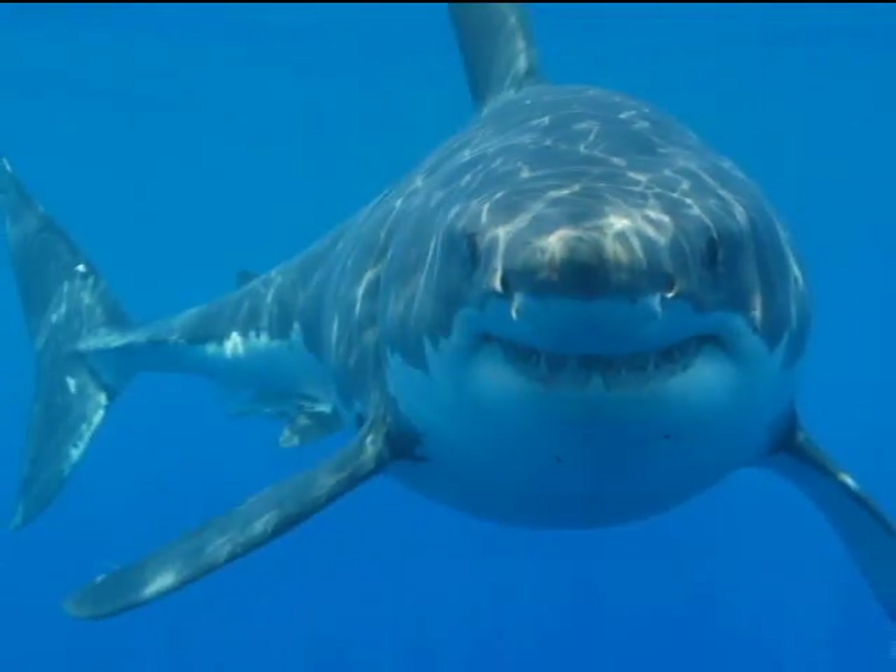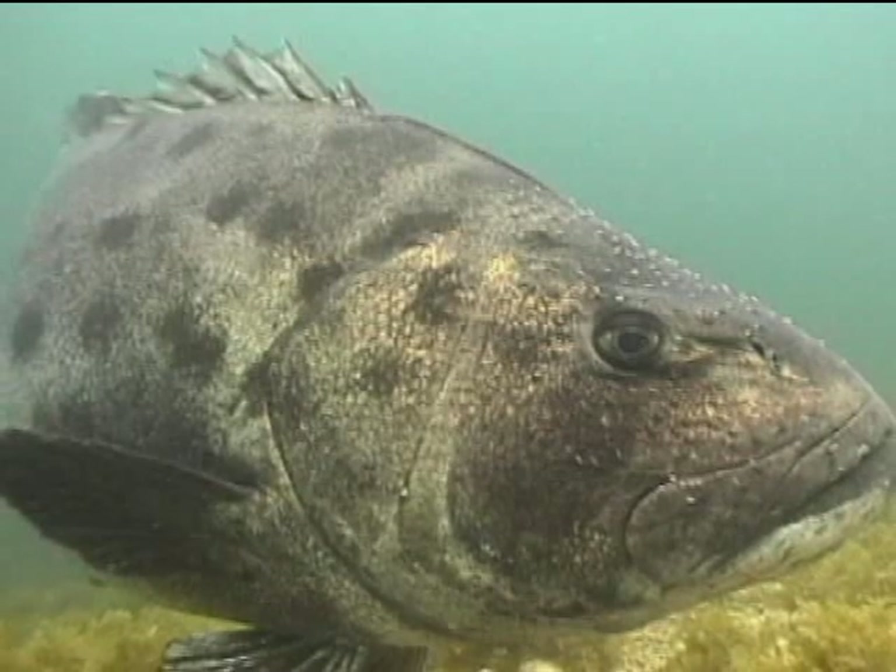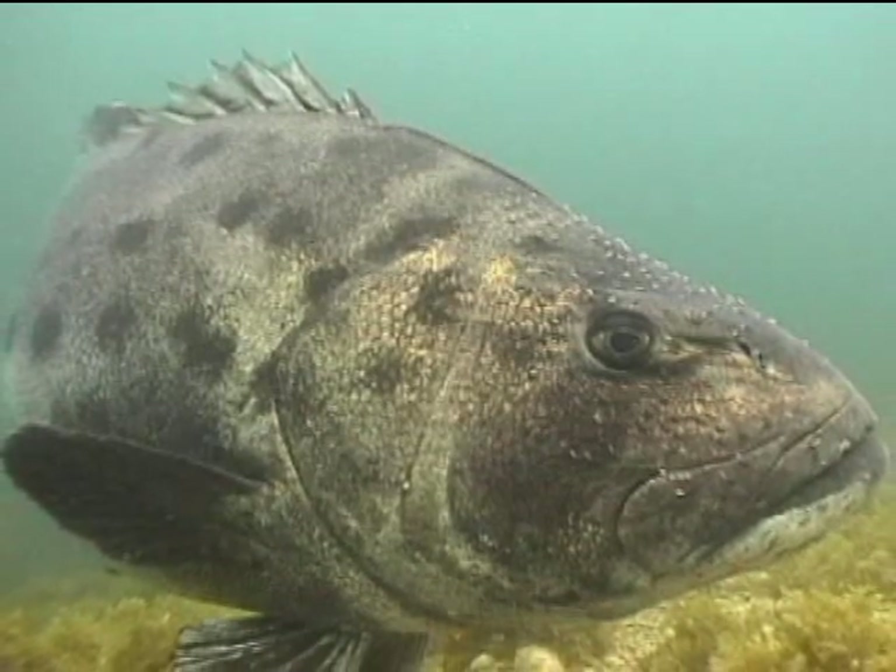Have you seen some interesting fish? I've seen sharks, harbor seals, giant black sea bass — about six feet in length, about 400 pounds. Wow. They're huge. They're protected fish off the coast of California.